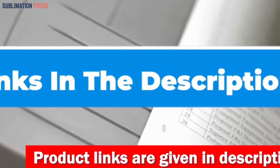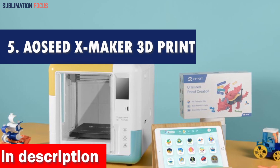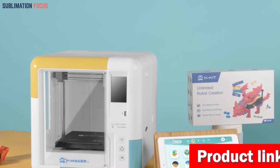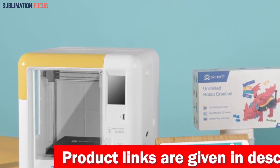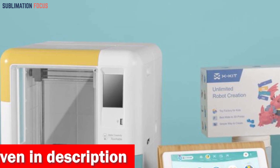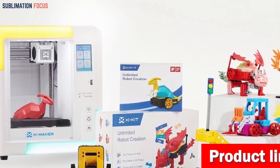Number five is the AOZ XMaker 3D printer. When it comes to jewelry making, the AOZ XMaker takes the crown as the number five best choice. This printer offers a seamless and hassle-free experience — it comes fully assembled and ready to go right out of the box, with no complex assembly or manual calibrations needed. It also features wireless one-key printing, so you only need to press a button.